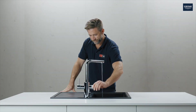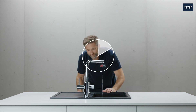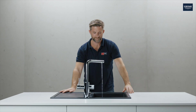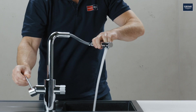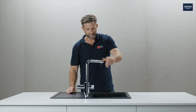Now rinse for 10 minutes and check everything again for tightness and leaks. After that, the mixed water can be tested. Done.